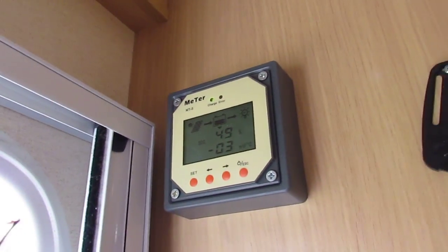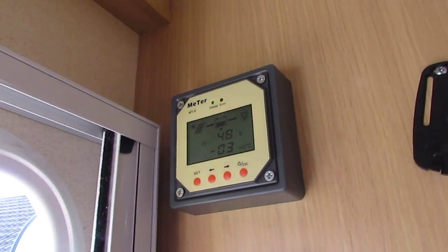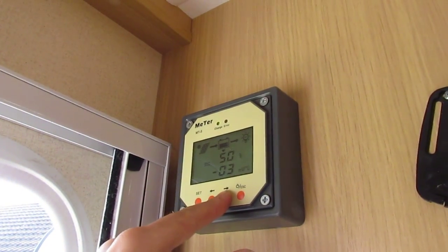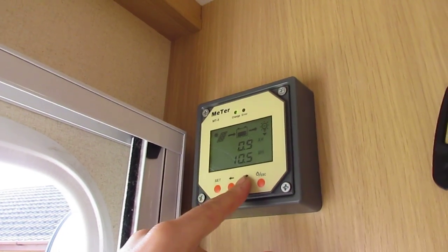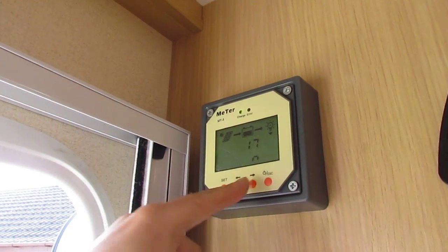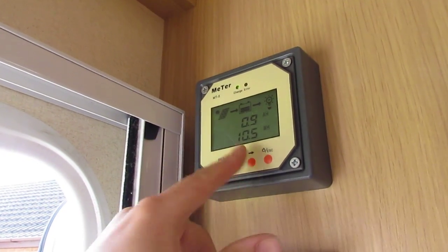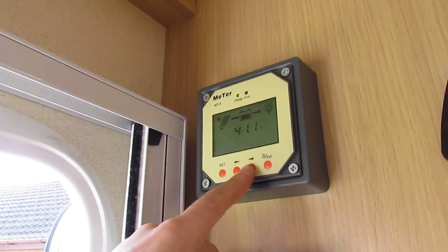I've never flattened the batteries on it. I've never even flattened the 140-amp batteries, so we'll see how we go with these bigger ones. 450 amp. I've no idea what that means. 17N — no idea. And then that's what amp hours and watt hours you've used. It's fairly interesting.